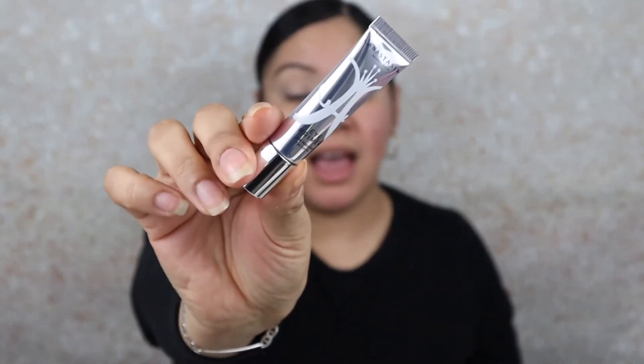First things first, I already did my eyebrows — filled them in with the Anastasia Brow Wiz in Ebony and the dual powder in Ebony as well. This time instead of my MAC paint pot in Soft Ochre to conceal my lids, I used the Anastasia eye primer. I've heard really good reviews on it and wanted to try it, so I also snagged it during the VIB sale.